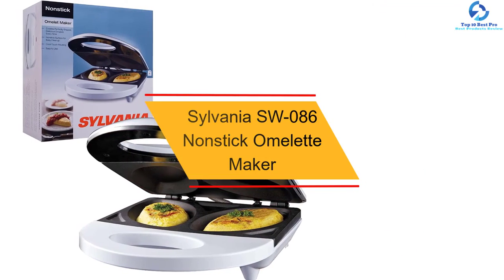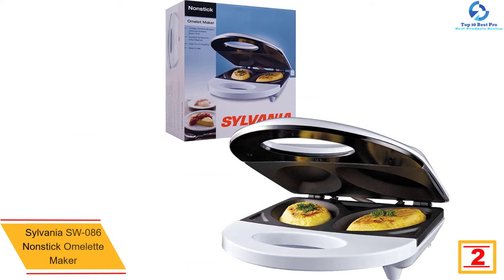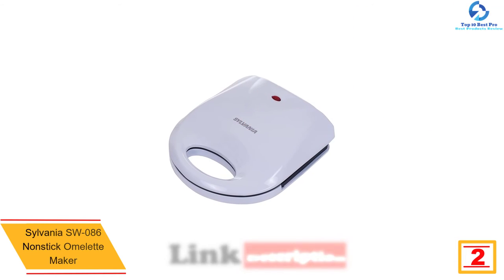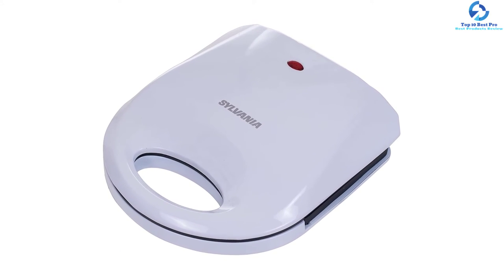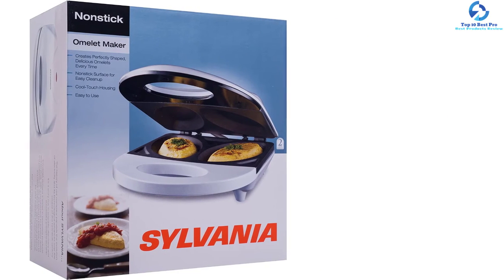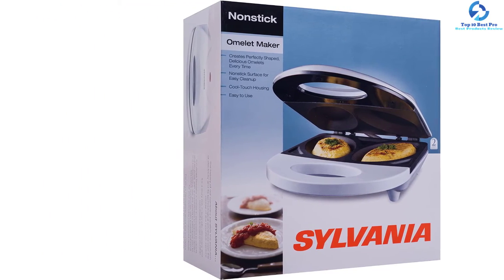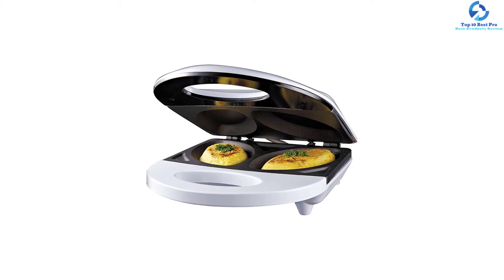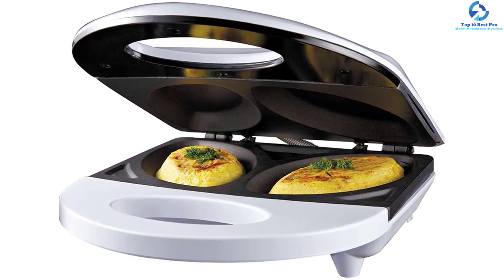At number 2, we have the Sylvania SW-086 Non-Stick Omelet Maker. As soon as you start pouring the mixture into each cavity, you will see how amazing this device is. With two excellent oval-sized circles, you can rely on it to produce the tastiest and most beautiful omelets. The SW-086 will allow you to cook faster and more conveniently — without having to flip anything, you can cook as many omelets as you want without fearing overcooking or undercooked eggs.